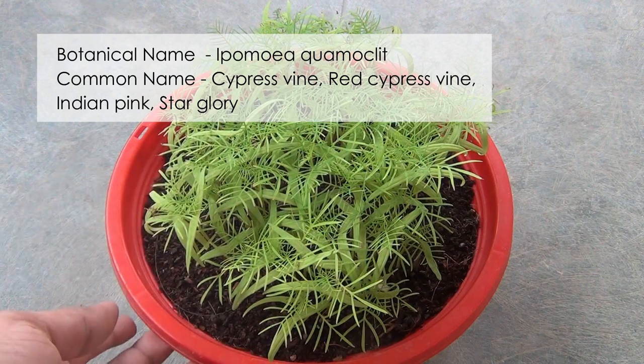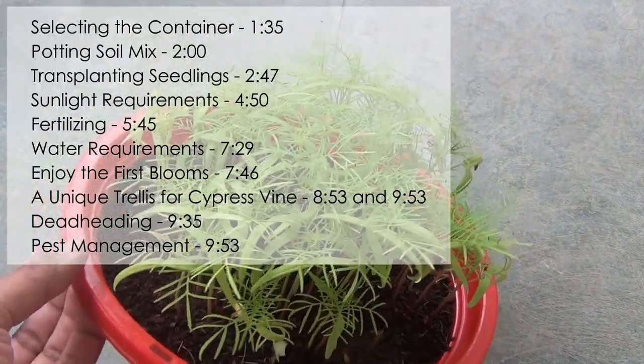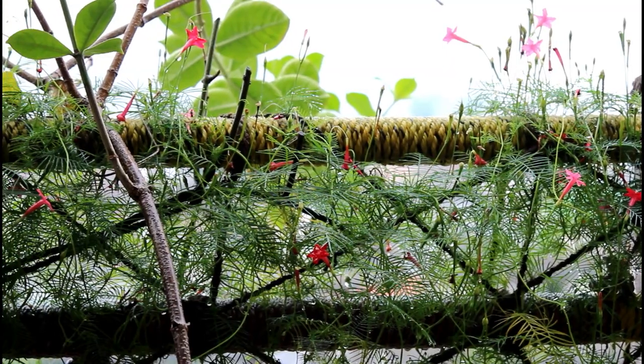Hey guys, this video is all about how to grow and care for the cypress vine. I am going to start the video with starting a seedling and I will be ending the video with lots of blooms. So please make sure to watch the full video.